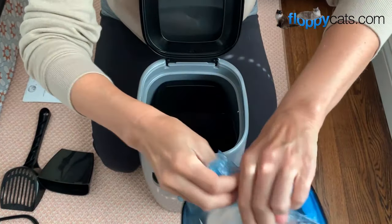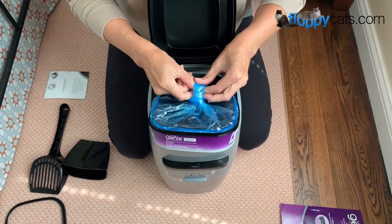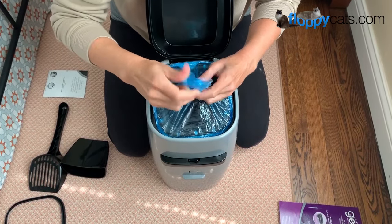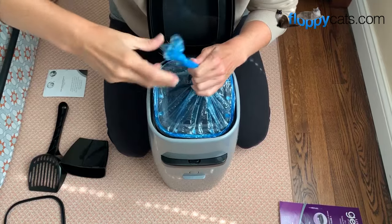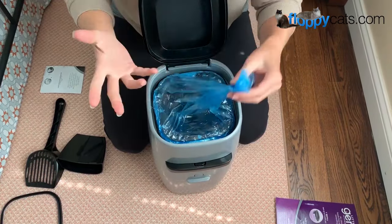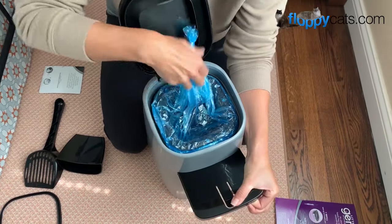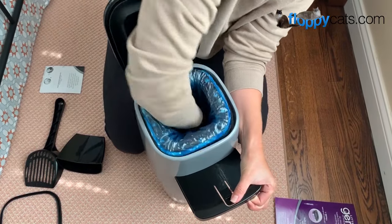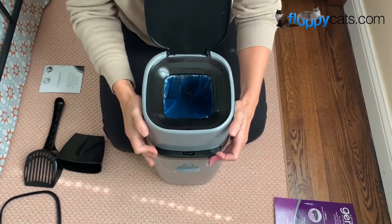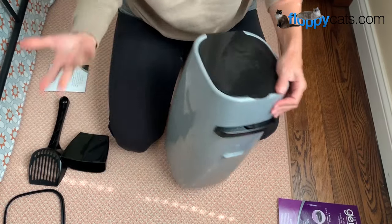Somebody told me that they like to use a zip tie — like a cable tie — at the bottom instead of tying a knot, to not use as much of the bag. But this knot is what's going to keep all of the feces and whatnot in the unit itself. So then you open up the latch door, push this down, and close this off. And it is ready to use as a litter disposal.